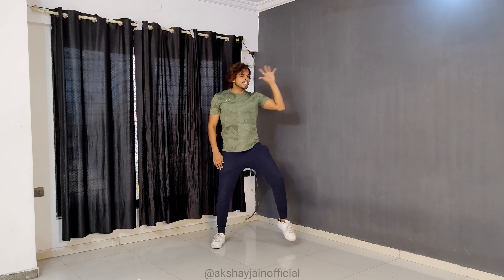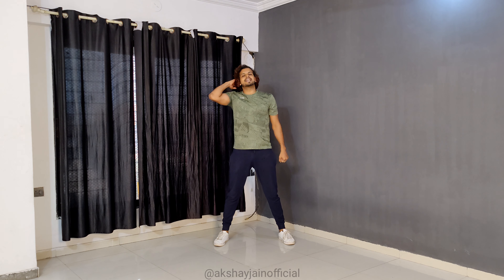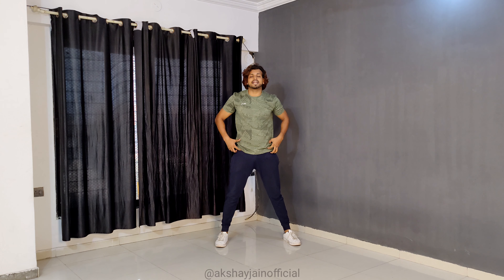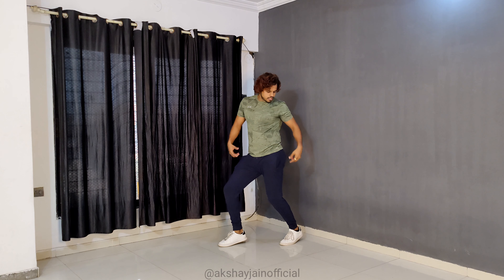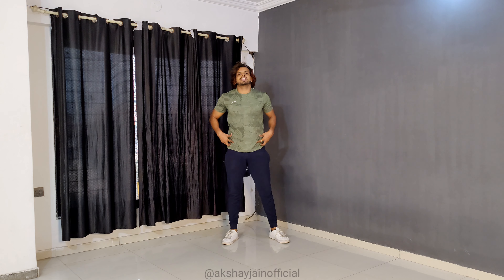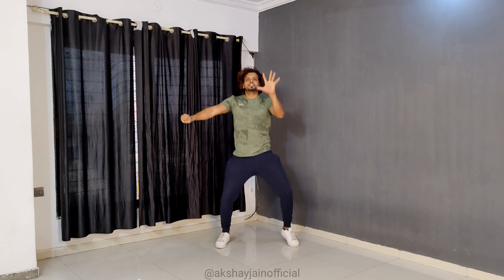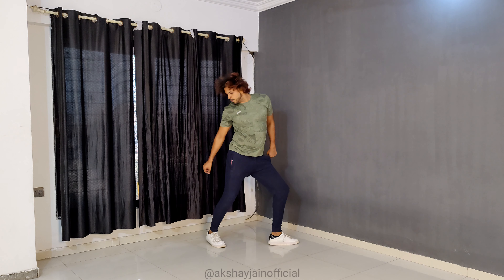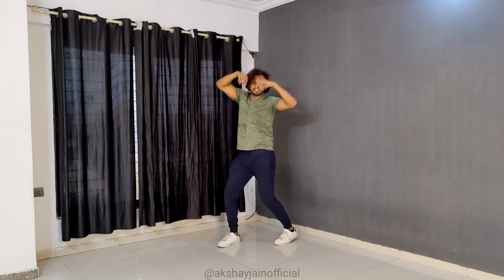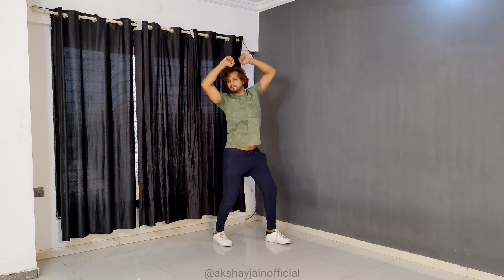Grab, grab, grab, grab. Step step, step, step, step. Every hand. 1, 2, 3, 4. From here, turn the hand. You go, you don't stop. Turn the hand. Turn the hand — third step. Start the hand. Turn the hand. And then the hand. Turn the hand. You will go up here, but you will turn your body — up, up, up, up, up. Try it, go.